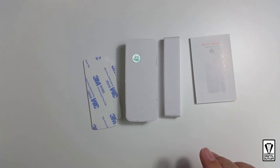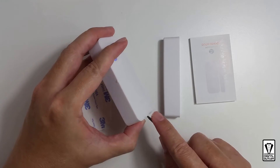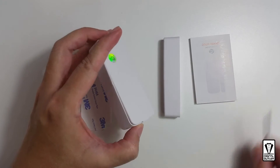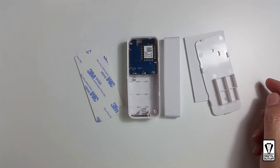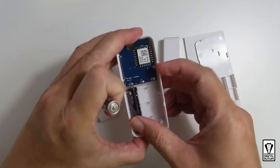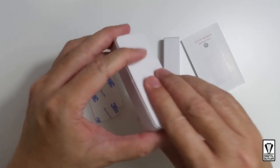It's kind of tight. Let me try using a small screwdriver. As mentioned, it runs on two AAA batteries. Let's get it in and close it up.